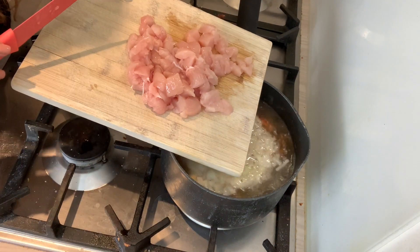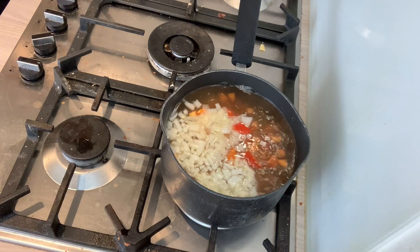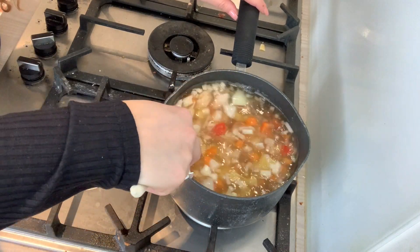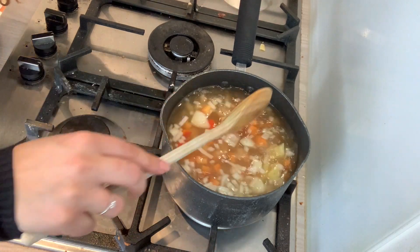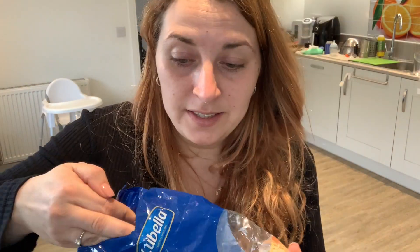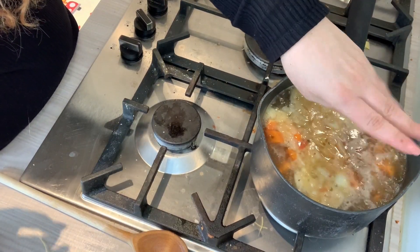I've got one chicken breast which I cut into very small cubes — I'm going to add it in, give it a good stir and leave it for 20 minutes. I'm also going to add about one handful of these — it's a small pasta, really tiny. It gives it a bit of texture and it's really filling. When I do chicken soup I always put a handful of these.